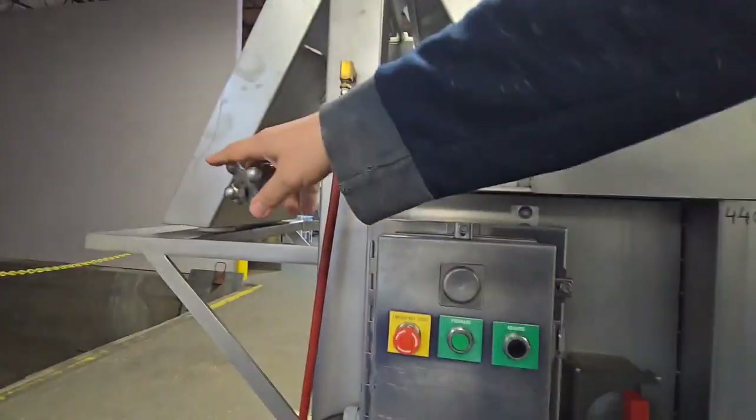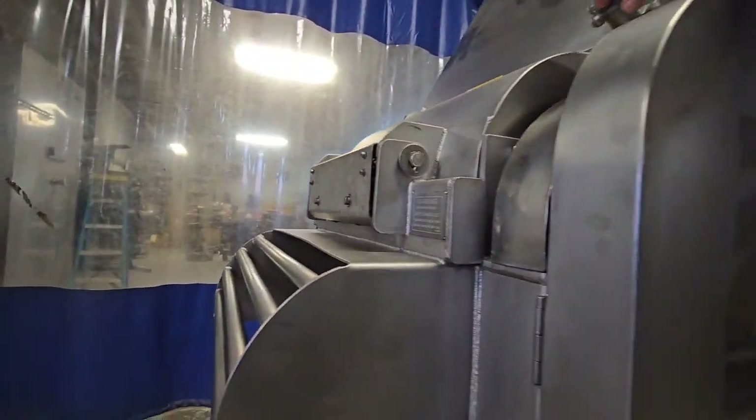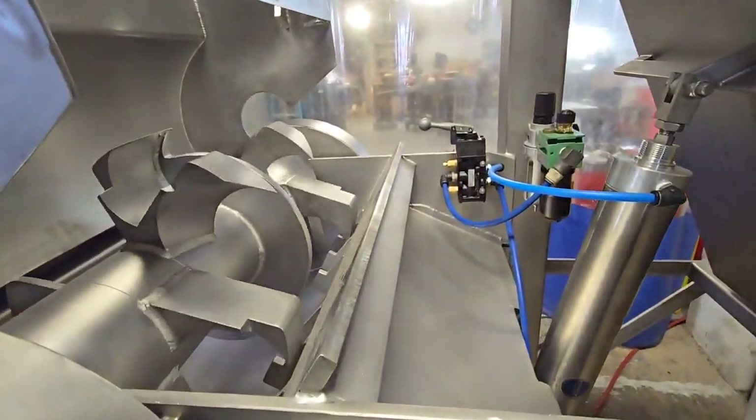We're going to go ahead and open the lid here real quickly to show the safety working properly. As soon as we lift that up, it goes ahead and shuts the machine down.